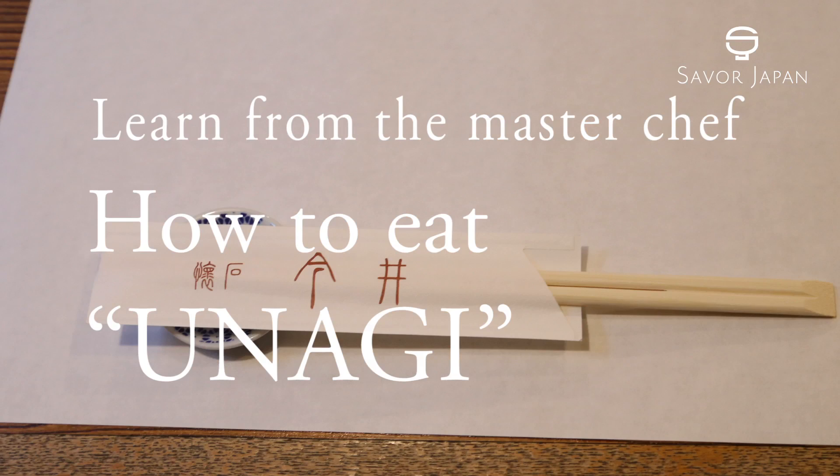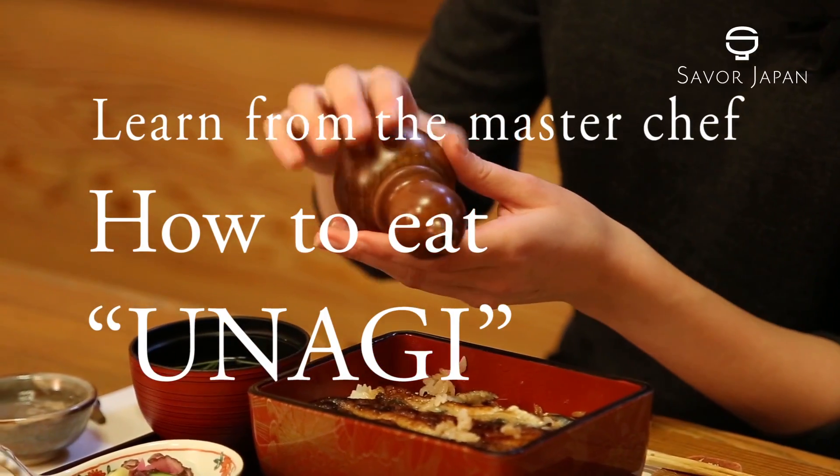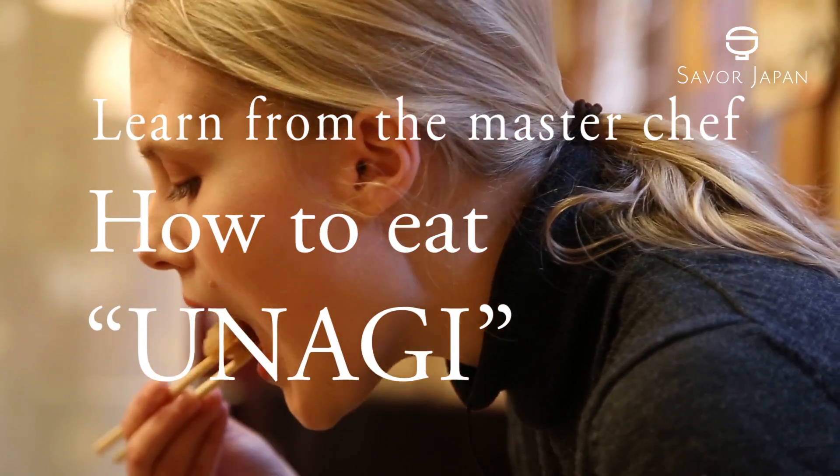Hello, this is Savor Japan. Today, we'll learn more about Japanese cuisine.